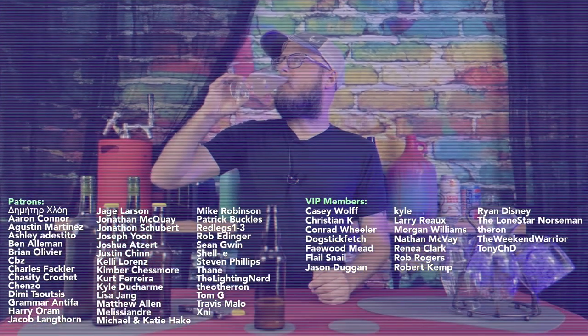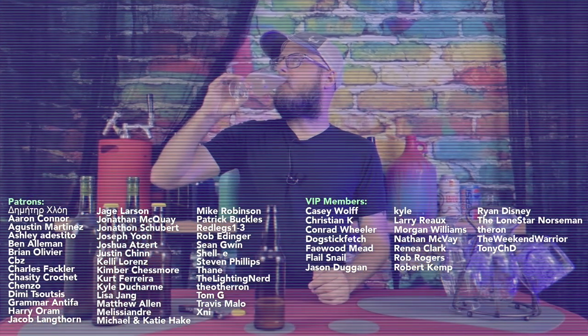Homemade brews and various arts — using everything from meat to roast. Bake creation, fermentation, and heat creation: doing the most.